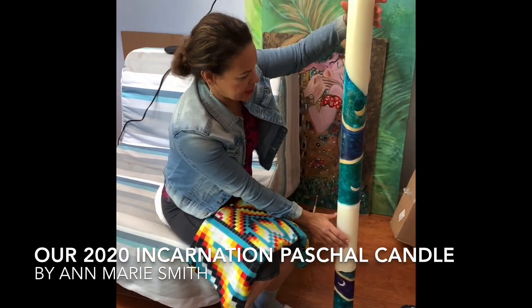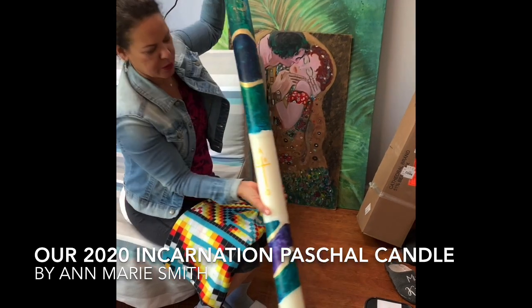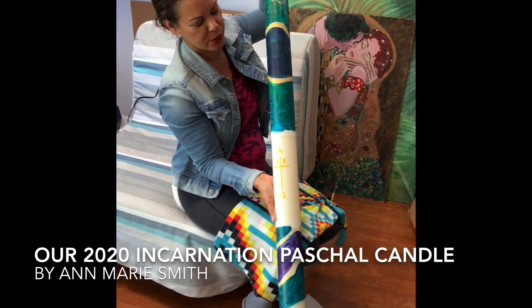Hi, I'm decorating the Paschal Candle for our church, which is maybe the 7th year in a row that I've been doing this.